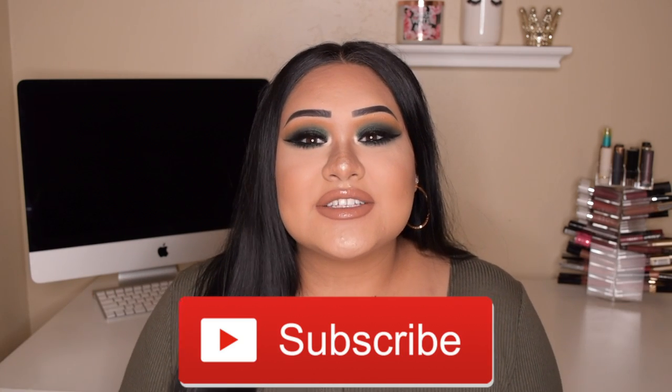Hey guys, welcome back to my channel! If you're new, my name is Kristen — I'd love to have you part of the family, so make sure you hit that red subscribe button down below and follow me on my Instagram. Today is actually a collaboration with my sister Emily, who also has a channel. We decided to do a green look, so this is my interpretation — a little glam, a little sassy, a little out there.